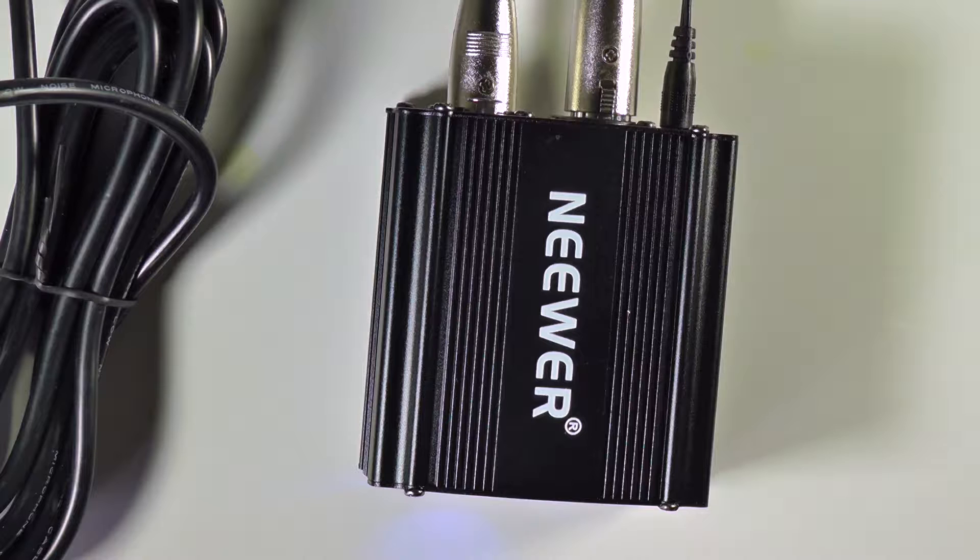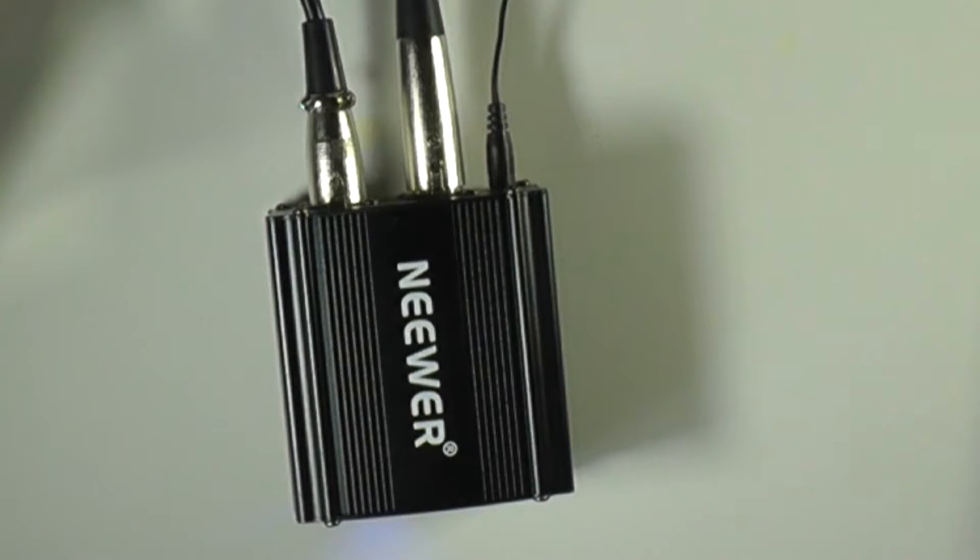This is how the Neewer sounds. I'm now talking into the Rode NT1A through the Neewer NW-100. The distance from the microphone is about 10 inches. Moving in closer — now I'm about five inches from the microphone, and now even a little closer, maybe two or three inches. Going back out, I'm now 10 inches from the microphone, talking in a normal voice through the Rode NT1A.